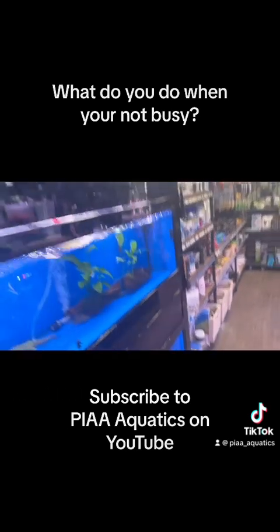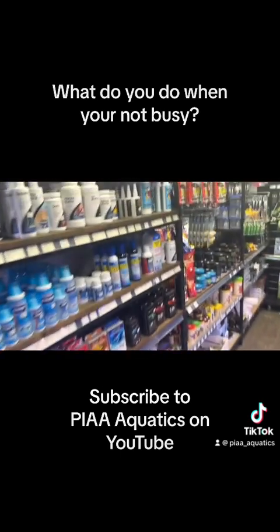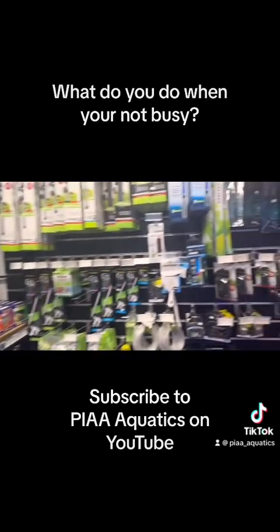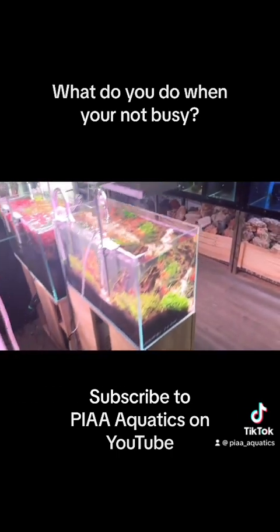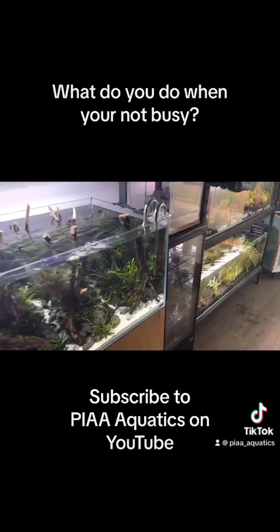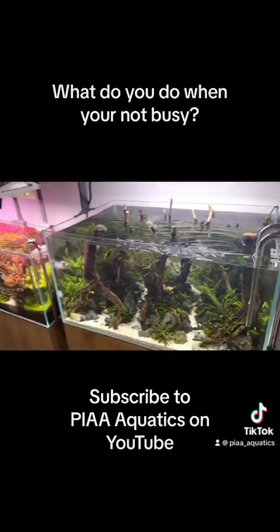The fish are looking nice, the retailing is really nice, everything's priced, everything's clear, and everything's well ranged. But most of all, the display tanks are just absolutely beautiful.